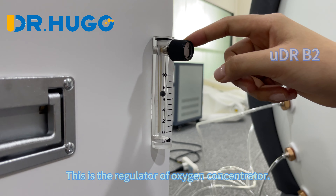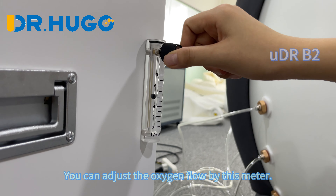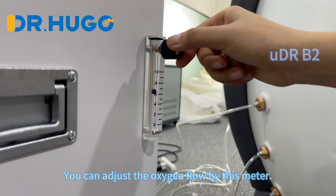This is the regulator of the oxygen concentrator. You can adjust the oxygen flow using this meter.